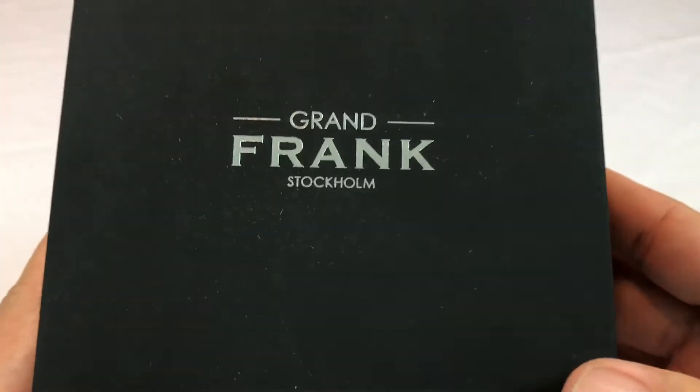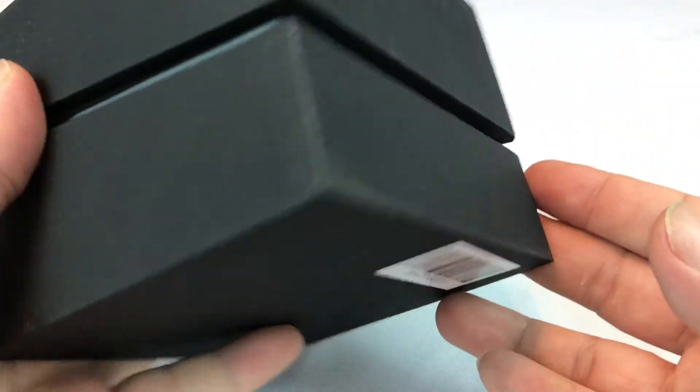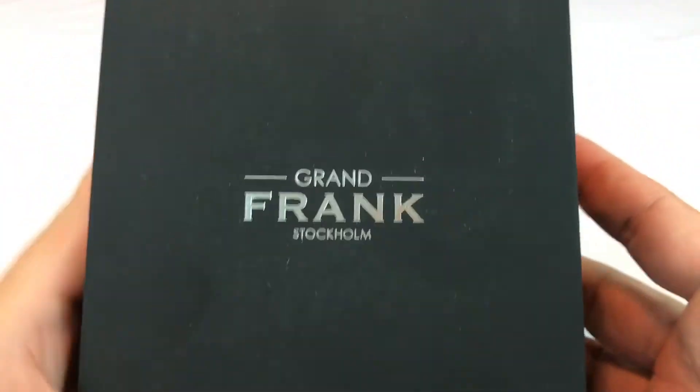What's up Pandudes? Peter Von Panda here. Just got a watch delivered — I am stoked about it. Took it out of its shipping container and I'm going to unbox it here with you. True unboxing.